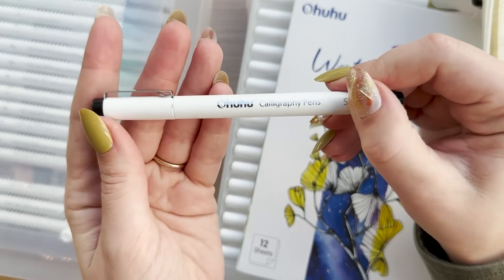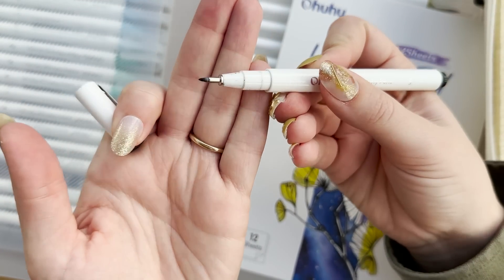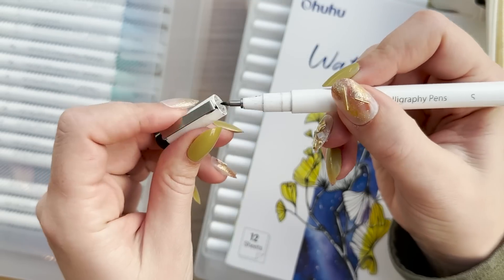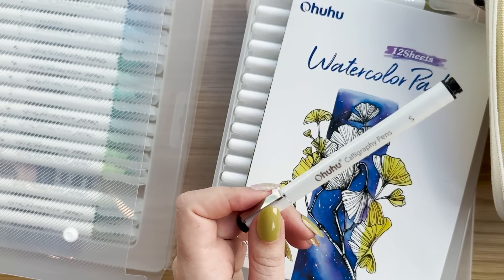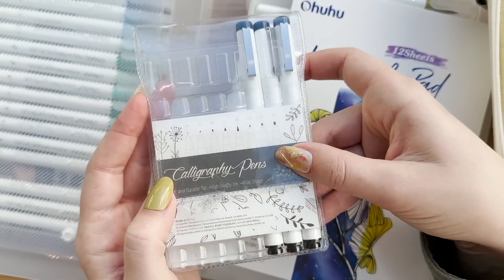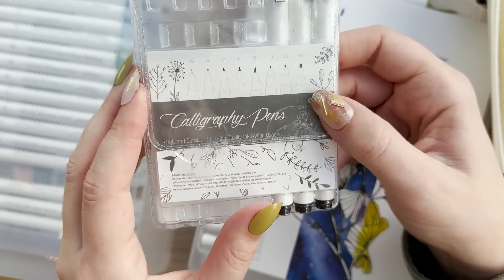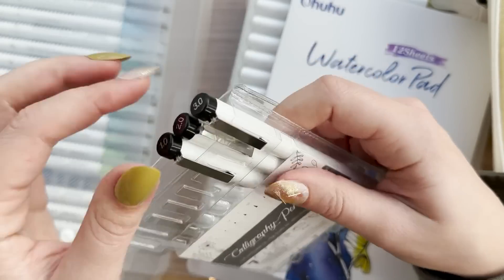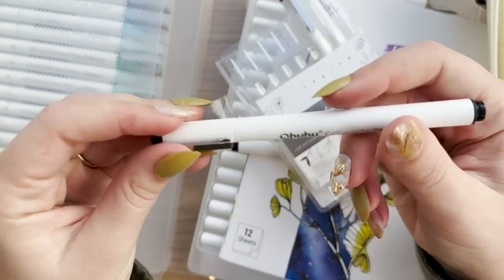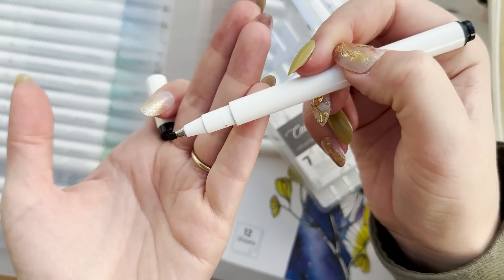Back in September, Ohuhu also sent me their calligraphy pen set and I'm using the pens all the time. I mostly use the brush pens, also called sign pens sometimes, and my favorite sizes are the S and XS. But the set also comes with proper calligraphy pens, which I'm still struggling with even after practicing two Skillshare classes about calligraphy.